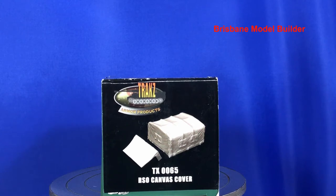It's a shame it's very hard to get this now. I know some of the Warriors stuff is being released again, so hopefully they might release this again given that the RSO kit is back out. Otherwise it's pretty hard to get a canvas cover for this RSO. They've got one for the Dragon one but not for the old Tamiya.